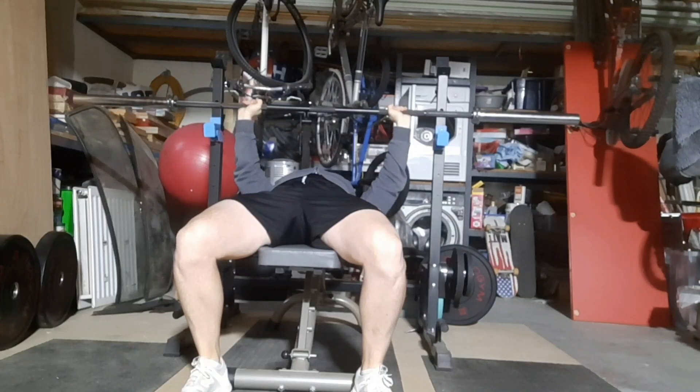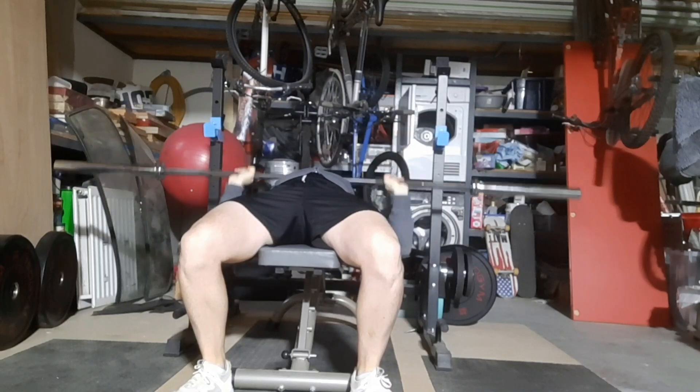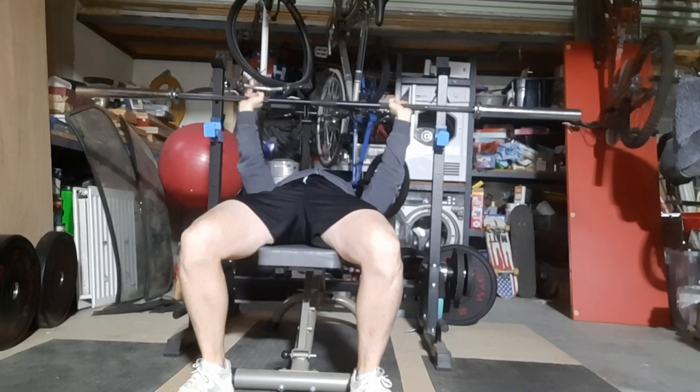Week 5 of my 12-week bench press program. I was feeling really terrible today, but I managed to get through the session and complete it.